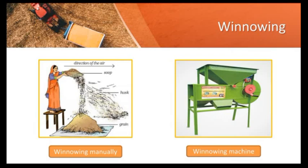Let us see how winnowing is done. As you can see in the image on the left-hand side, food grains are allowed to fall on the ground from some height. The heavy food grains fall down nearby, while the lighter chaff flies away. Winnowing can also be done manually or by a machine.